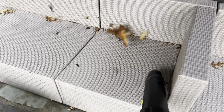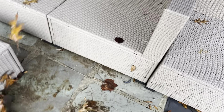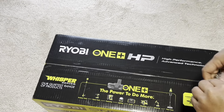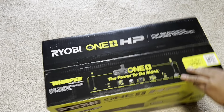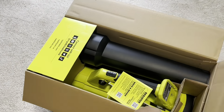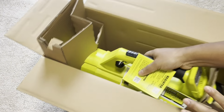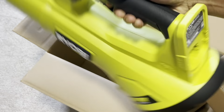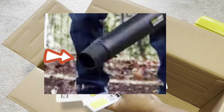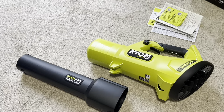Today's video is about the 18V Ryobi brushless whisper CV 130 miles per hour 450 CFM cordless battery leaf blower. I wanted to show you what's in the box because sometimes the description is not enough. It's not much — they broke it down into two or three pieces, but what I didn't know is that it comes with a tip. The nozzle has a tip which helps with leaf blowing, and it includes instructions.